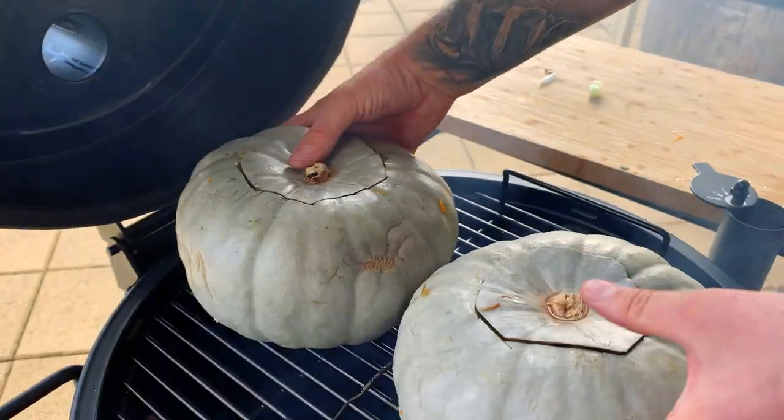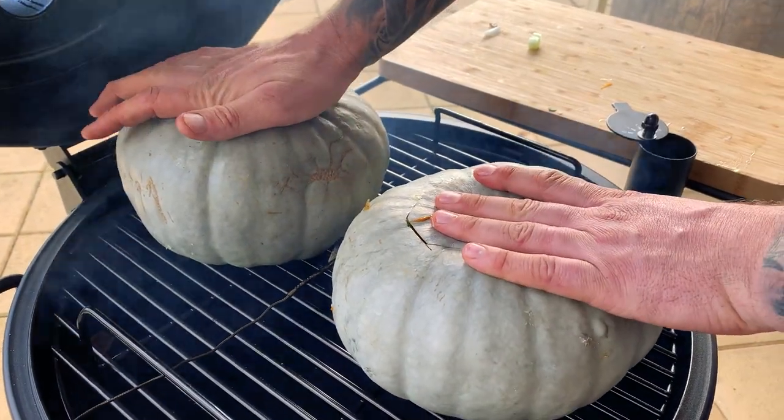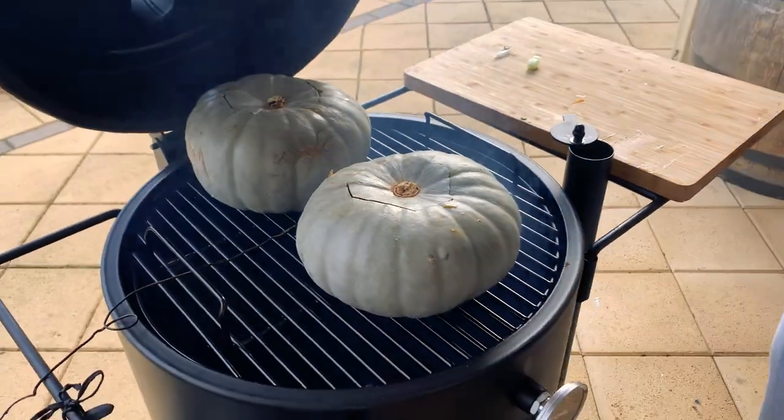Put the lid on. It's going to sit at about 350. We'll be back in a few hours.